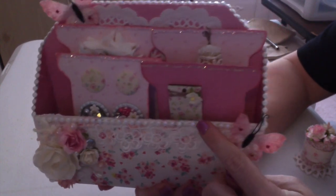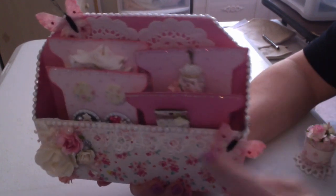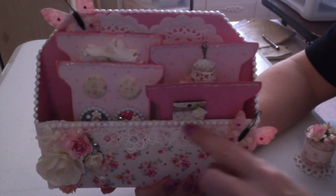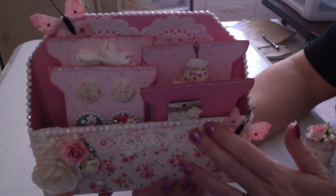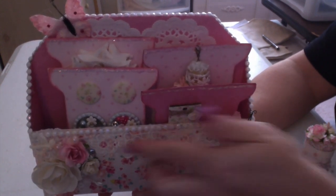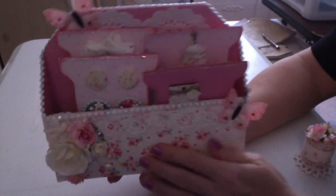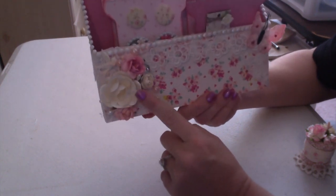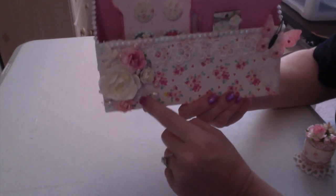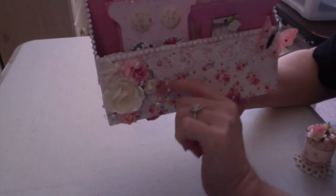This beaded trim I got at Hobby Lobby. To get it to adhere all the way around the edges, I first glued it on with hot glue and then I went with glossy accents in between each one to hold it on, so I used the hot glue as a temporary while the glossy accents dry. These adorable butterflies I got at a sale that our channel was having, and then I've got some wild orchid craft flowers, another paper flower I'm not sure where it came from, and some flat back pearls and some bling.